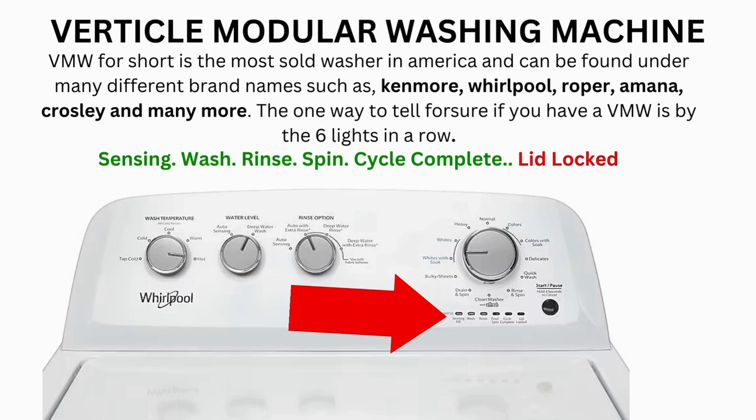Now try your washer to see if that's solved your issues; if not, continue to the error code video. If after 20 tries or more and your arm feels like it's gonna fall off from trying so much, then odds are you have a bad control board. If your washer starts the recalibration but doesn't finish it, you need to pull the error codes and find out why.